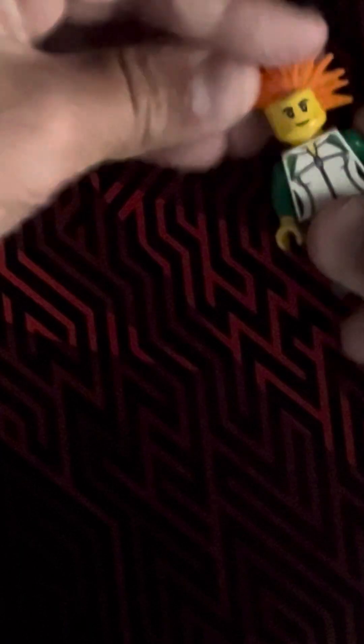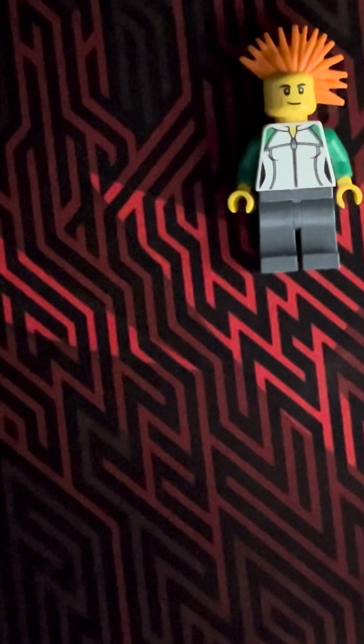This face piece is from the Pagani set — I think the Speed Champions $20 Pagani set. So there's President Business. Then what you're going to do is move on to good cop.